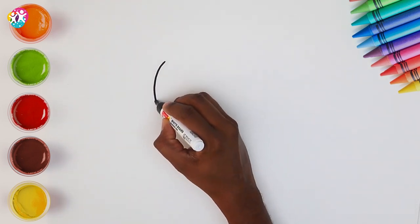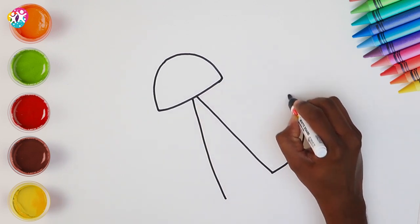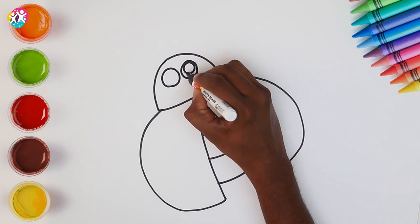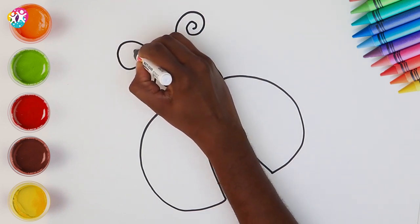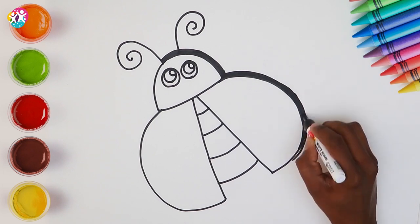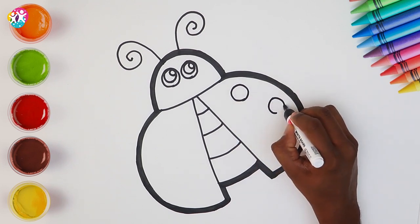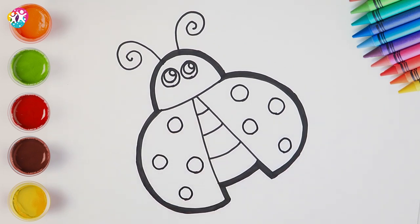Hello kids, how are you today? We are going to be drawing and colouring a ladybug, otherwise known as a ladybird in the UK. We start by drawing three half circles and then joining them up together with some curvy lines. Circles for eyes and the antennae. Excellent. Now we always like to thicken up the black border because it makes the colours stand out once you colour it in. There you go. Time to draw our spots — four on each side, but really you can do as many as you like.